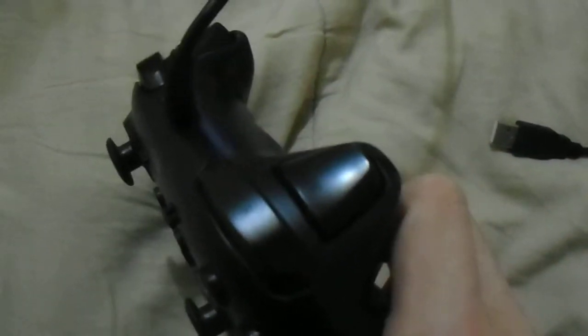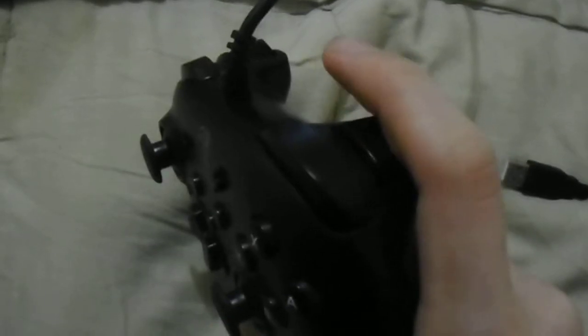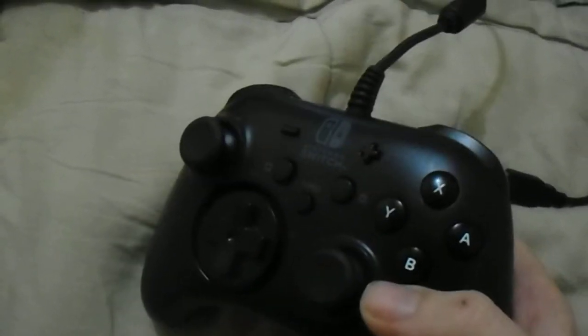Now, here's the one gripe. And I know it has a reason for it, but this is a gripe nonetheless. Shoulders and triggers feel nice, but this trigger is not a true trigger — it is not analog. It's not like an Xbox 360 one where you can push it in a little bit; it's either pressed or it's not. And that may be an issue, because if you ever want to play a game that relies on analog triggers, such as Mario Sunshine, then it will not work.